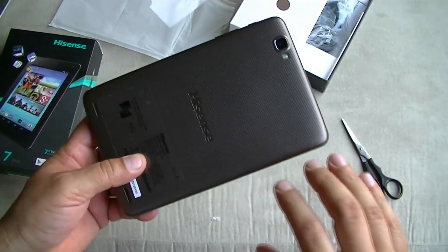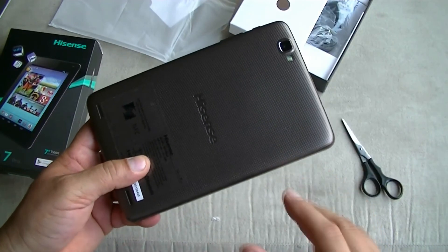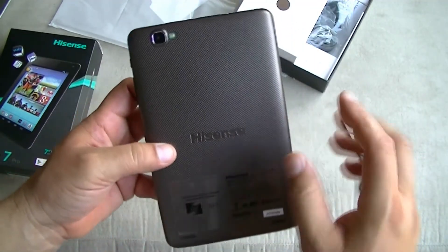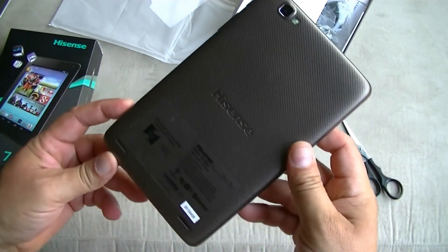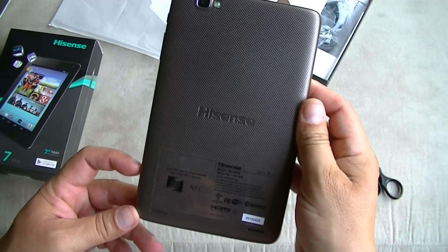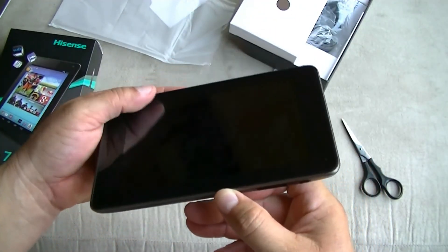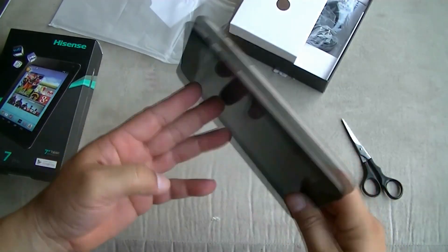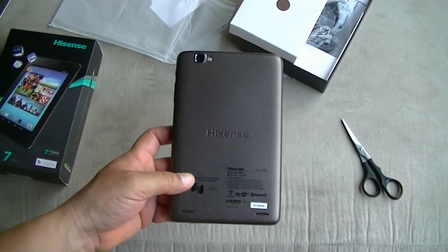The main thing about this device is the specs it packs versus the price — it's a really affordable device for $149. I believe only Walmart carries this device. So this is the Hisense 07 Pro, 7-inch quad-core Android tablet. Thanks for watching guys, subscribe and stay tuned for a full review. We'll be back.